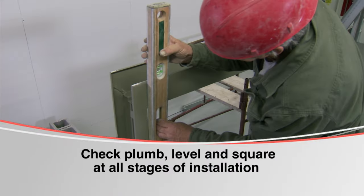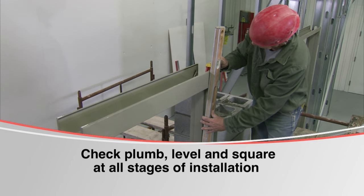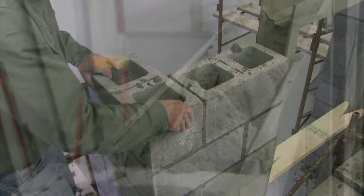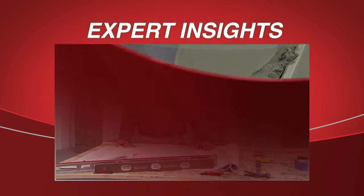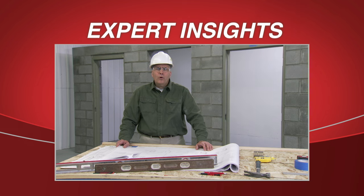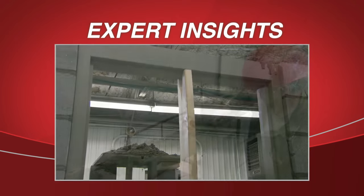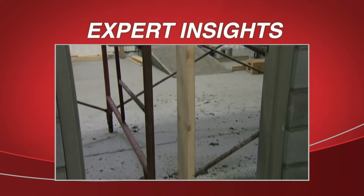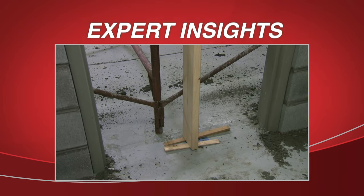Again check the frame for plumb, level, and square; adjust as needed. Continue to lay the block up to the top of the frame — the head will now need to be filled with mortar. Any time you fill a head with mortar that is over 42 inches in length, to prevent sagging always put in a vertical brace from the bottom of the head down to the floor. Shim the vertical brace as needed to maintain levelness of the head.